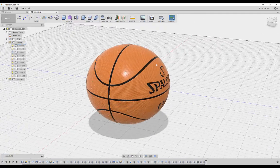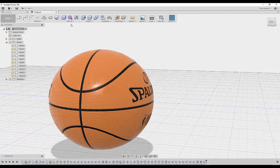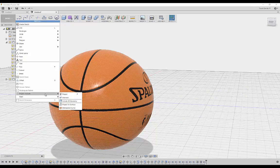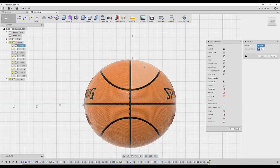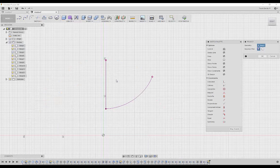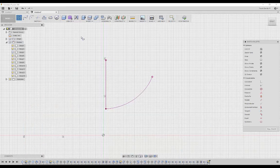There's one thing we forgot — we need to add an air pump hole to the basketball. Go to Sketch, Project, and project the sphere onto a flat sketch. Select the plane and the sphere shape. I'll need to construct a plane at the right angle: select the reference line, and the plane is set at that angle. Click OK, then select Center Diameter Circle and place the circle on that plane where the pump should be.